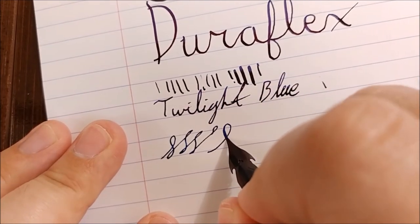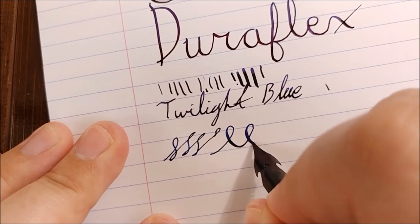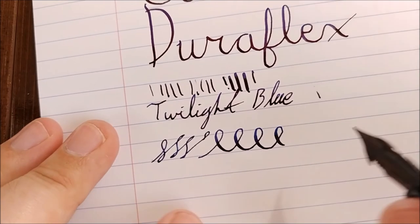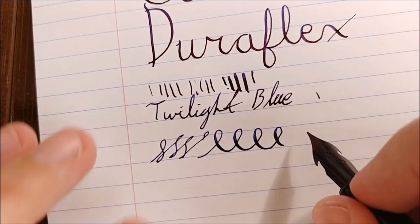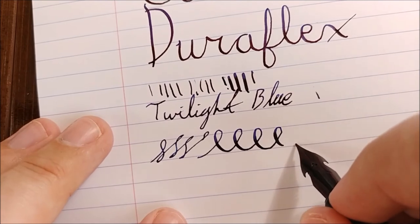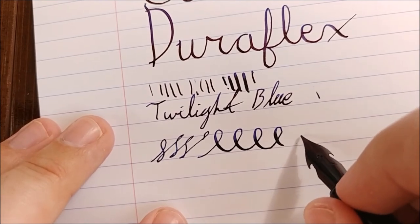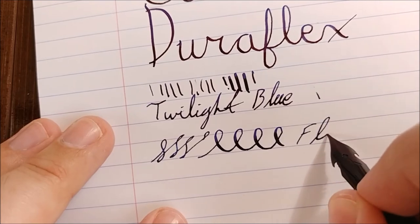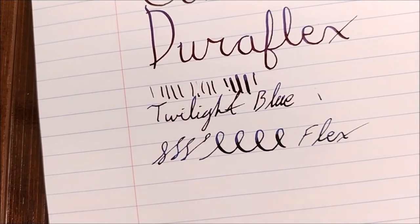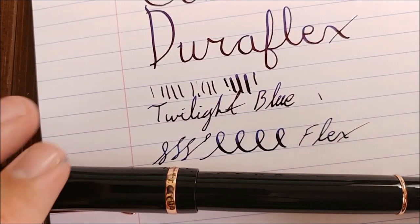Or you can come up and do some flex with it, and it's nice for that. I like the versatility of it and it is fairly smooth — it's about what you would expect from a fine nib. It's one of the smoother fine nibs I've seen, even though it is technically a flex nib. But it's a very, very nice nib. I think Conklin did a wonderful, wonderful job with the nib on this pen.